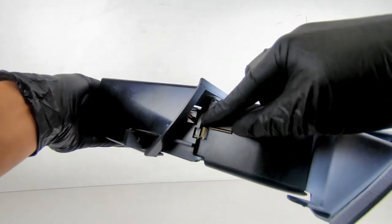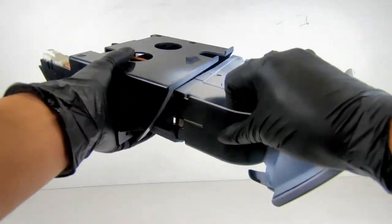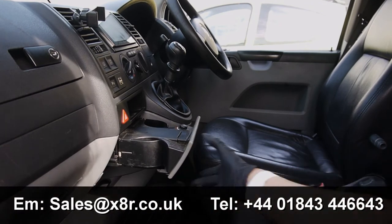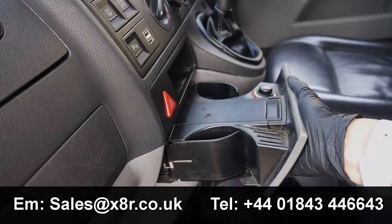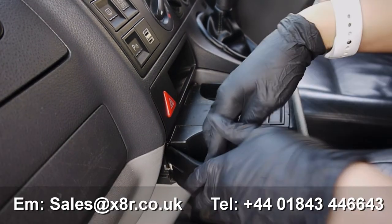It is also difficult to put cups and bottles in the cup holder whilst driving, and the cup holder itself can be very wobbly, especially when driving over uneven roads. This is where the cup holder tray is located in the vehicle. As you can see, it's not the most stable of units.